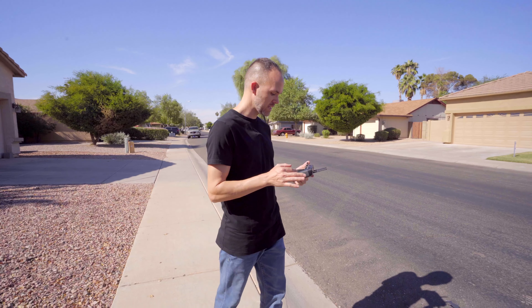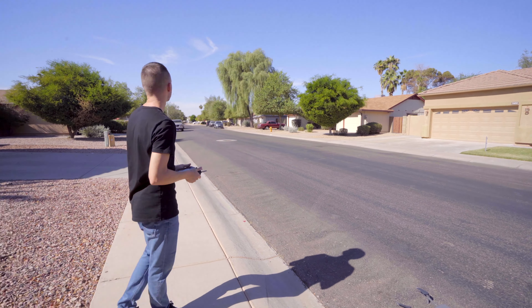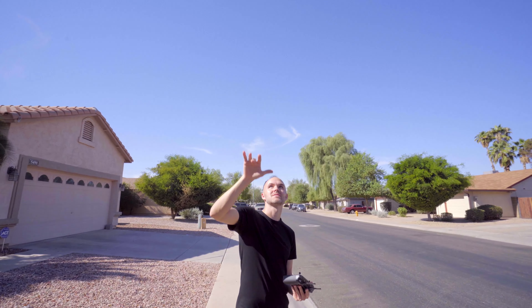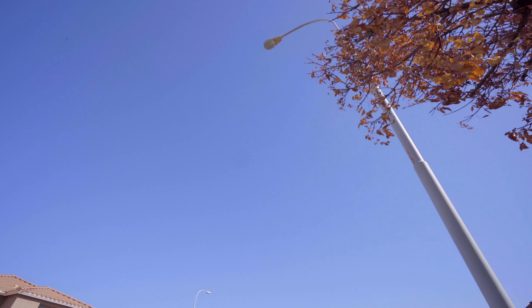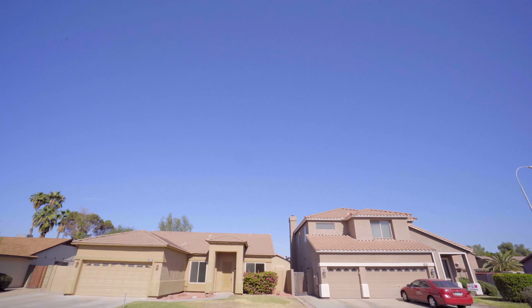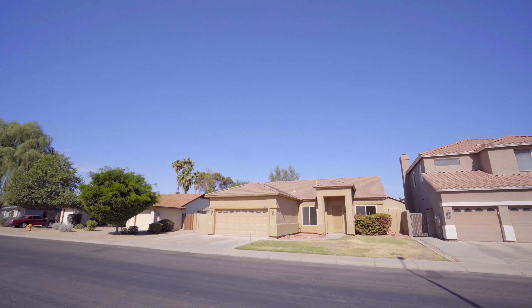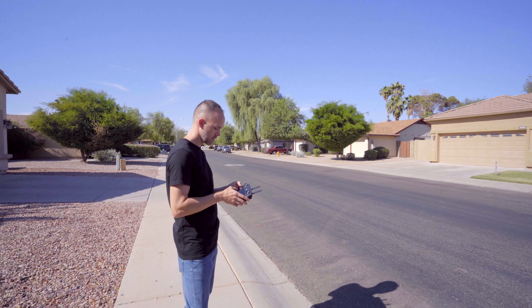Now we're connected to 16 satellites and it says ready to go GPS. First things first, I always look around for obstacles. There's not too many here — I have this light post and this tree, so I'm just going to be cognizant of it. When I'm flying towards the back you can see there's some taller trees, but you always want to keep your drone line of sight. Make sure there's no aircraft in the area and that it's safe to fly. Let's go ahead and take off.